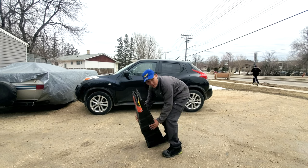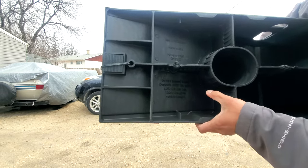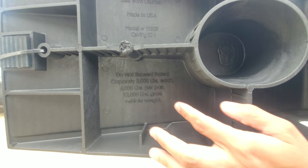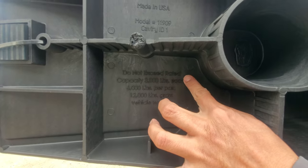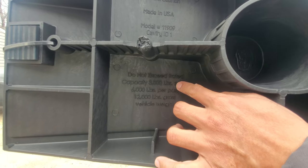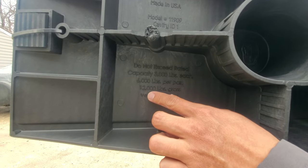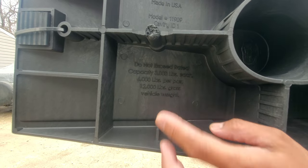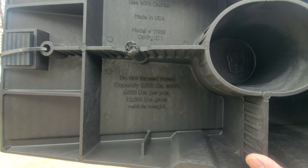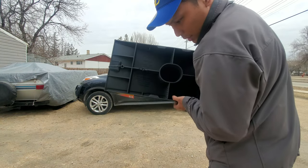As you can see here in the note, there's a warning that says do not exceed rated capacity — 3,000 each. So each ramp has a 3,000 pound capacity, but for the vehicle you can use this for 12,000 pounds gross vehicle weight. Since you will not actually lift the whole car, just the front or rear, this can handle 12,000 pounds. And every time you use this, you have to use a choke.